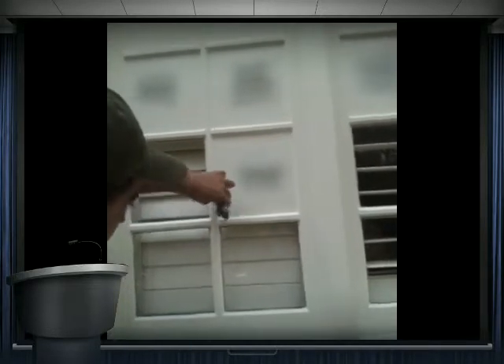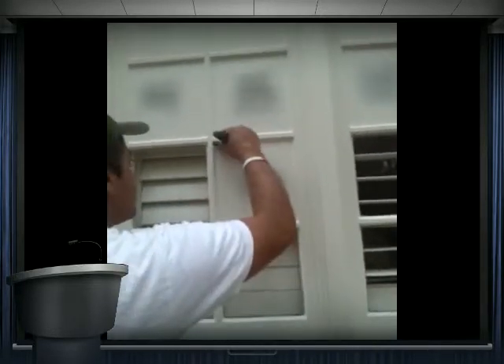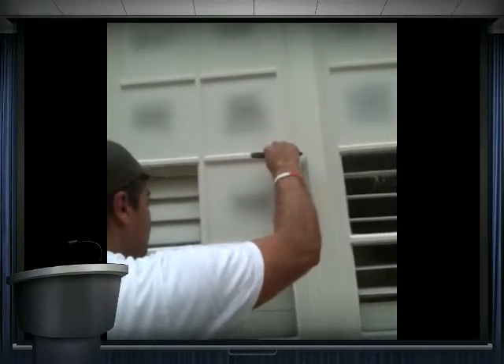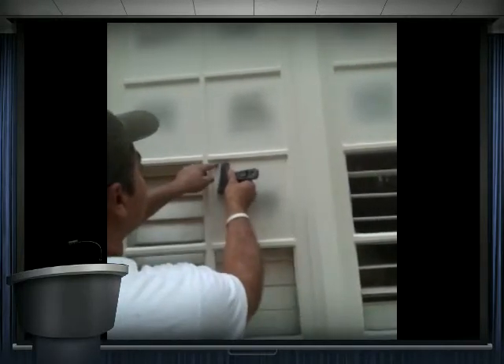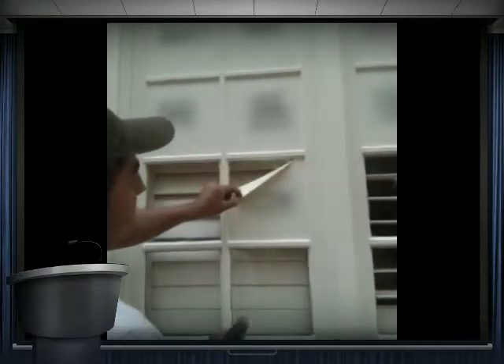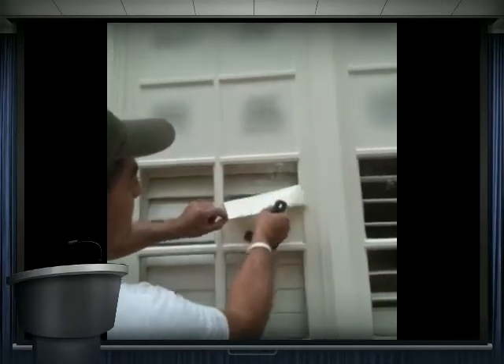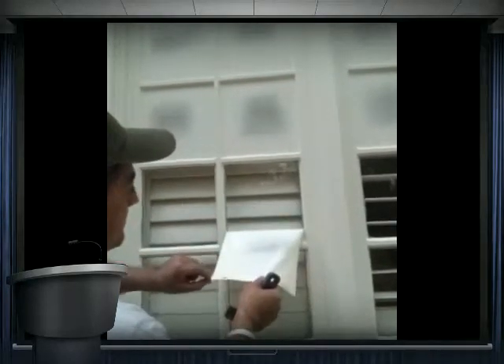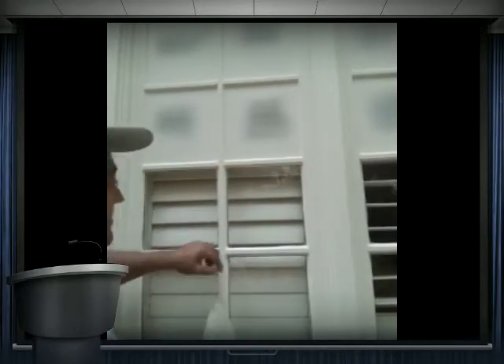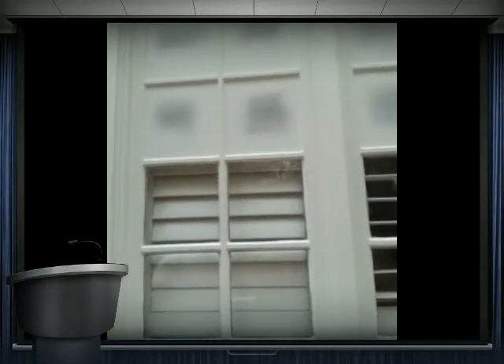He is showing you how, after the liquid mask is sprayed on and has dried for 24 hours, you take a razor and go around the frame and gently peel it off. Voila.